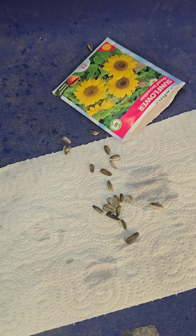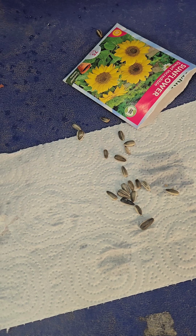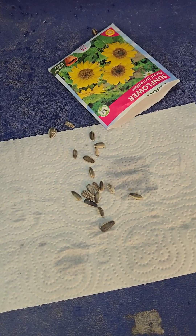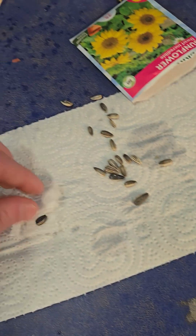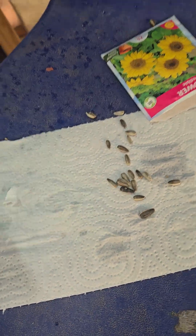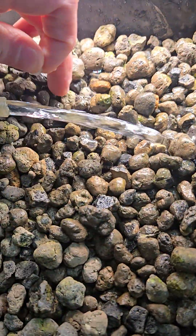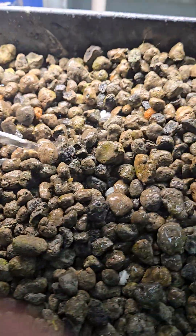The purpose of wrapping the seeds in paper towels is to help them germinate. You wrap it in the paper towel kind of like that, and then just get the paper towel wet and put it in the gravel wherever you want.